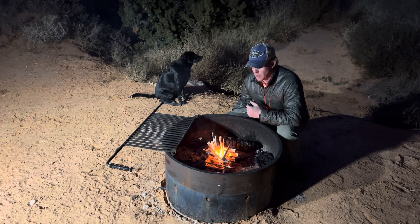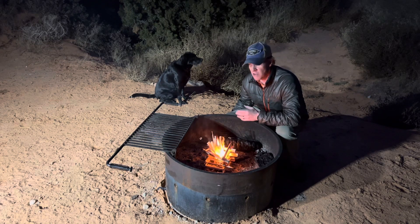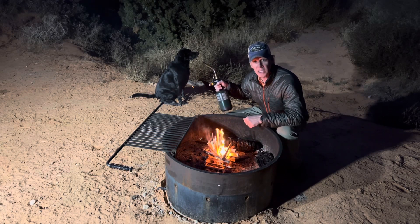Men had to be proficient in being able to build fires and keep themselves safe, be able to cook, and so a good strategy for building a fire and a torch were key to their success.